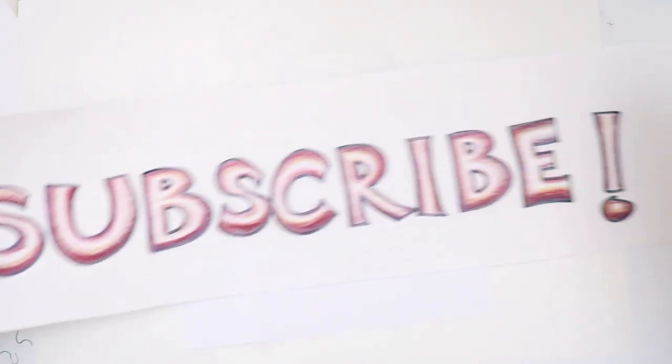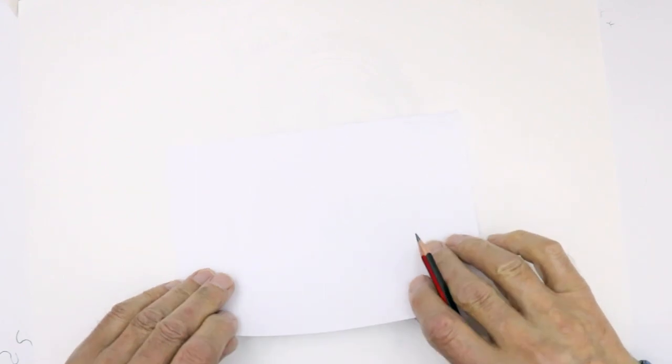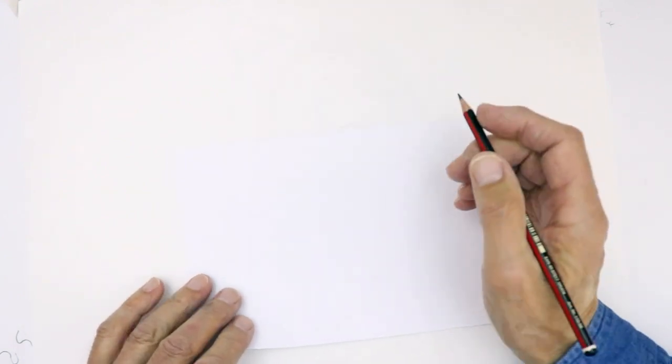Hello everyone, welcome back to this series on how to draw iconic faces. Before we start, if you could subscribe please if you haven't already done that, that would be terrific, thank you. Also ring the little bell icon if you want to know what's coming up next. The iconic face today is a very dramatic one — a Maori warrior.